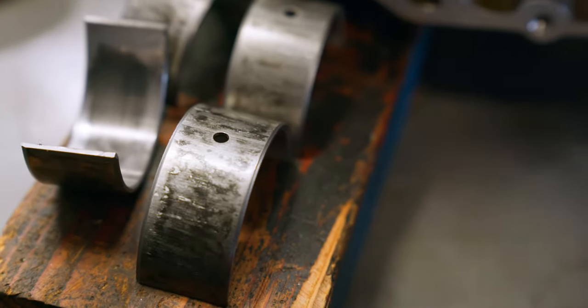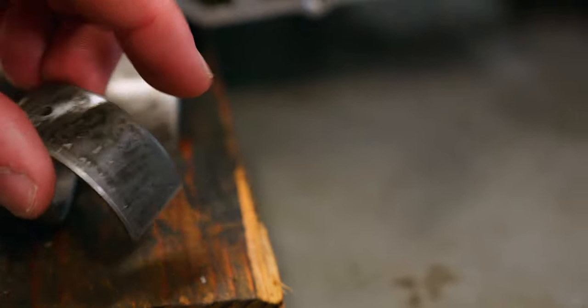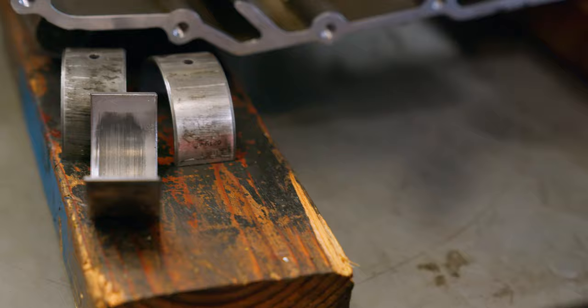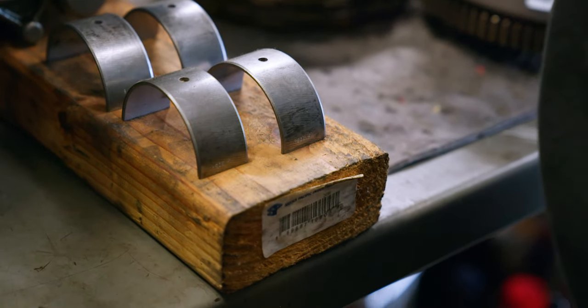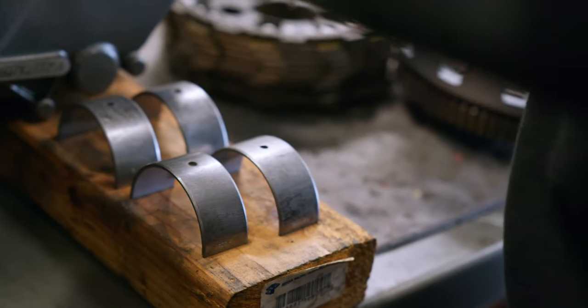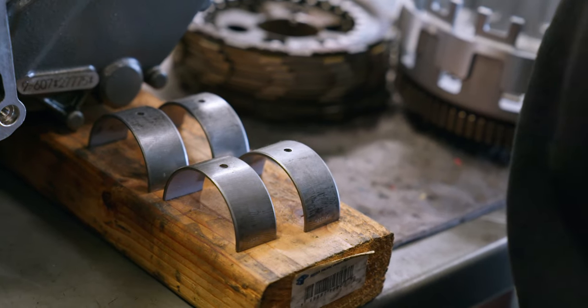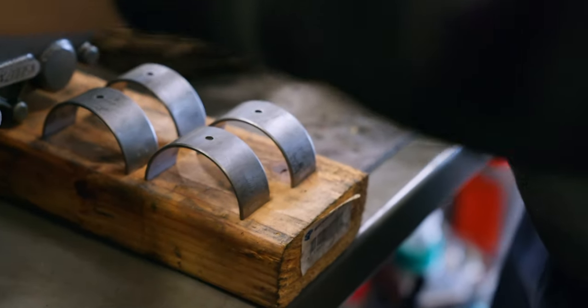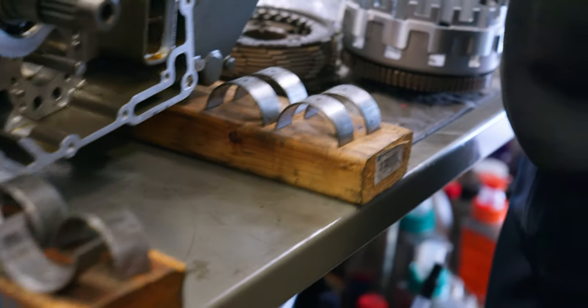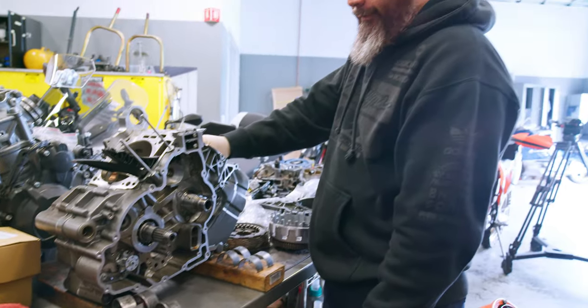KTM said to clean it up real nice, make sure it's round, make sure it still has a nice crosshatch when you press them in. These scratches are partly from taking them out, but also because they actually spun in the case. The fact that they spun caused those scratches too. KTM tech line wasn't too concerned — they said clean it up, make sure it's round, make sure it's still got a little crosshatch. It's just part of a race bike.